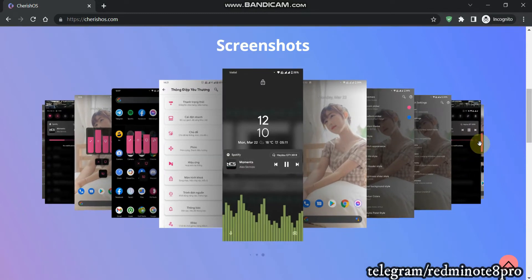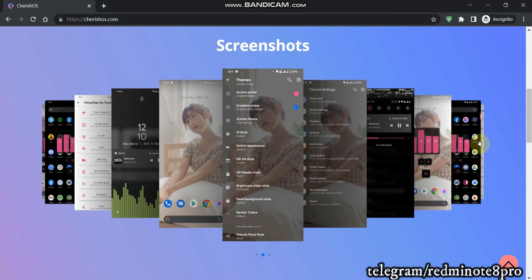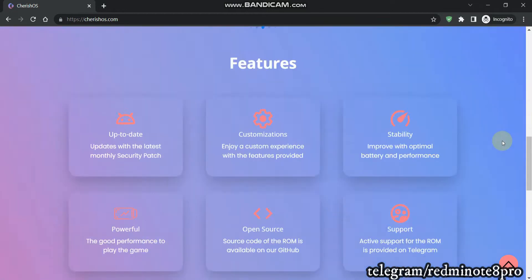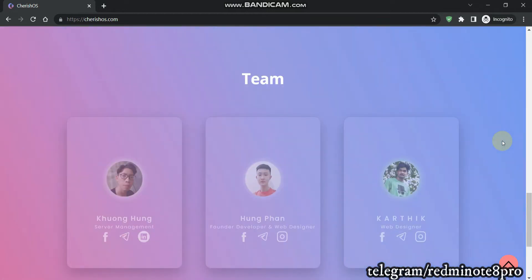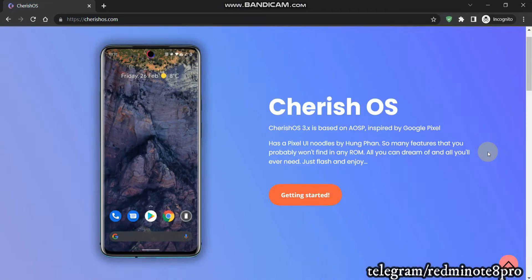This is the English version of the video and I will bring a Hindi version as well. If you guys are new to the channel, before flashing just hit that subscribe button and give it a like. There are various Android 13, 14, and many other ROM videos coming on this channel for Redmi Note 8 Pro particularly. Let's start with this video.